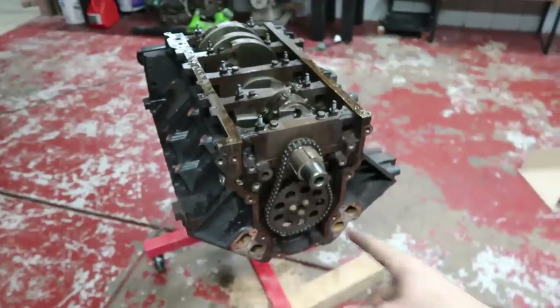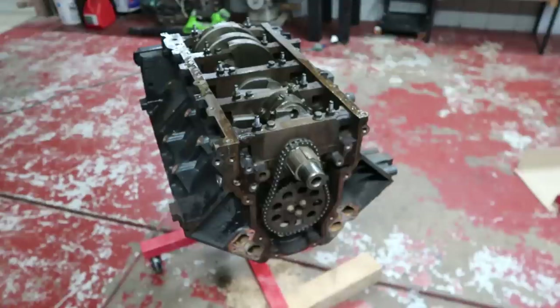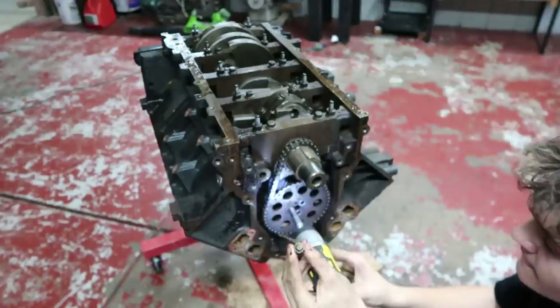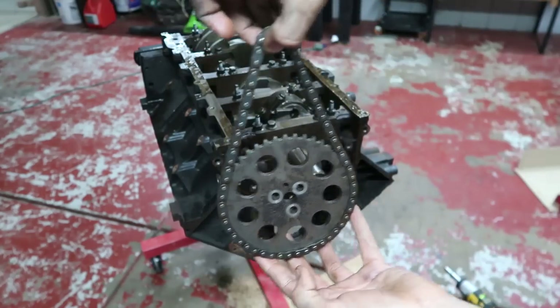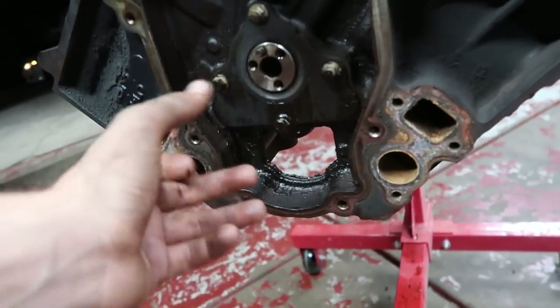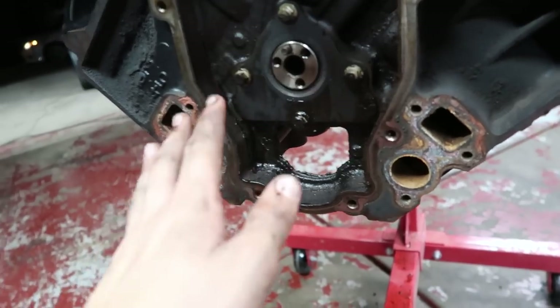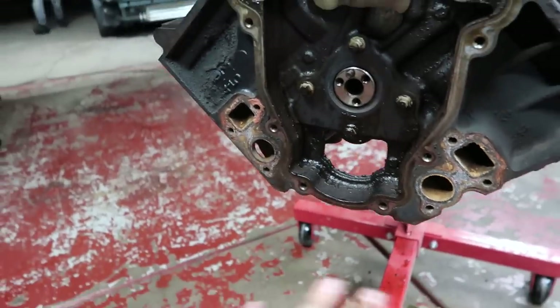If you unbolt the sprocket there you can take the old chain off. All right, here's the old chain and sprocket. Now if you unbolt this plate here it'll give you full access to the cam, but I honestly don't think I'm going to take the cam out yet unless I actually have to.